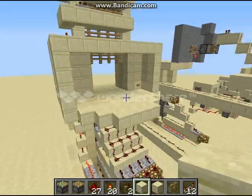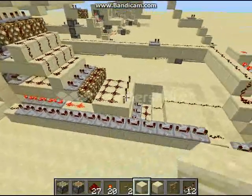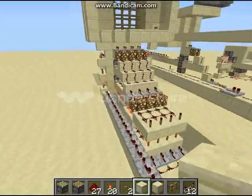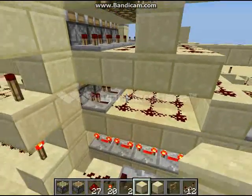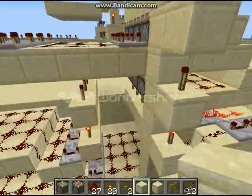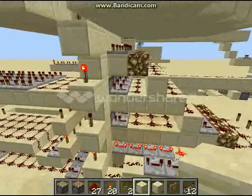Let me go ahead and show you what all this over here looks like. As you can see, it's pretty much the same thing, just stacked. I had to change some things — over there I didn't have a repeater on this spot, but because there are several of them lined up, you have to have repeaters in order to feed into the pistons. Same thing over here for the torches.